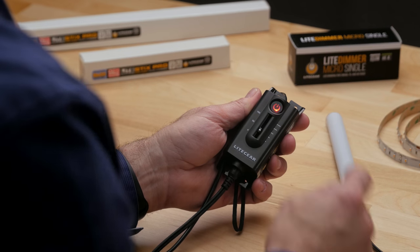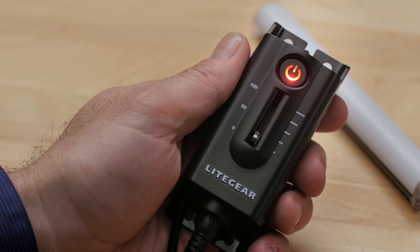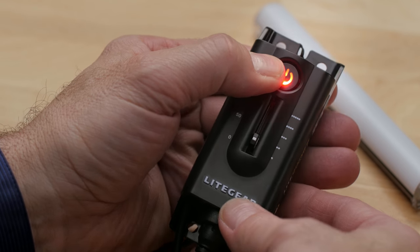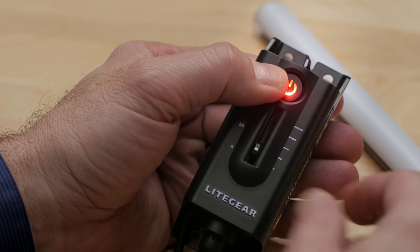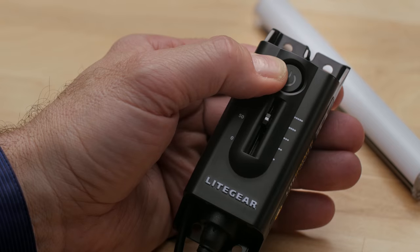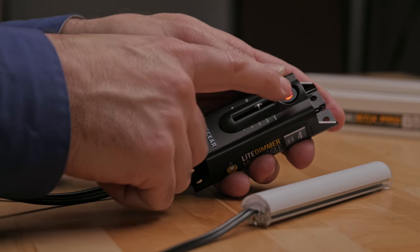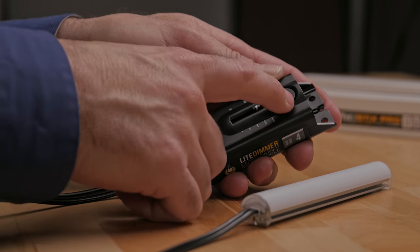You can easily adjust the fade rate by first deactivating the output, then adjusting the linear control to its lowest position. Now here's the cool part: while holding the button down, slide the linear control upward. The indicator light in the switch will flash in a pattern related to the fade speed — slow flashes indicate slow, and fast flashes indicate fast action. When you're happy, release the button and you're all set.